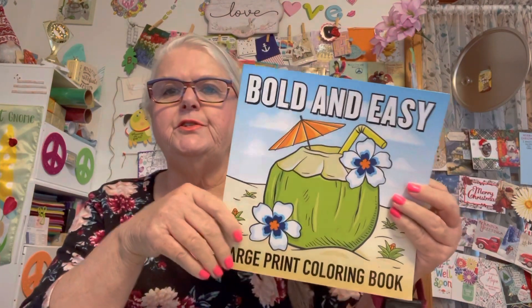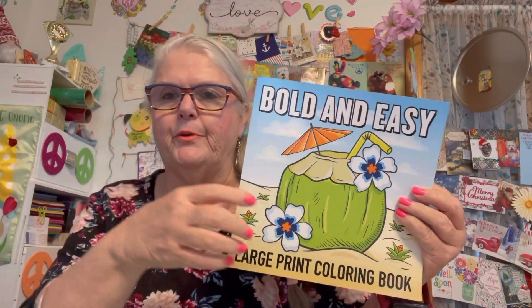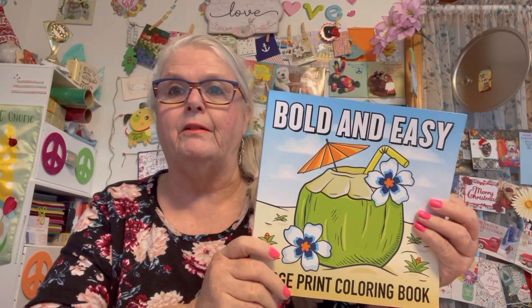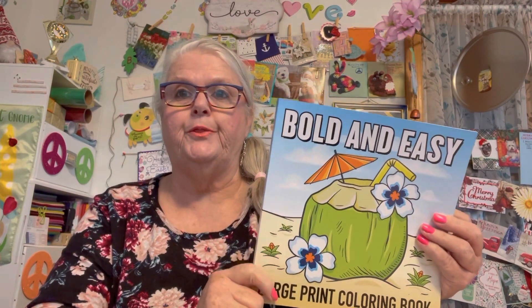This is Color Create With Us, You Rock Art, and it is coloring. Rosemary picked out this coloring book right here, and it was around $6 or $7 on Amazon. I've had this for a while, so I'm not sure what the current price is.